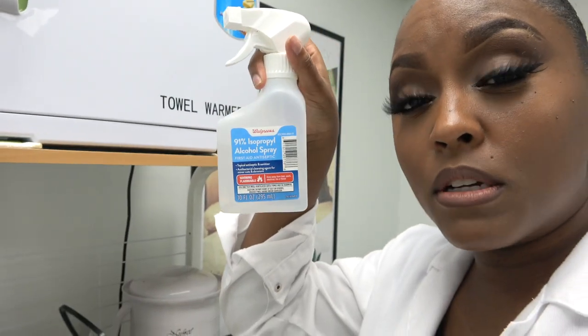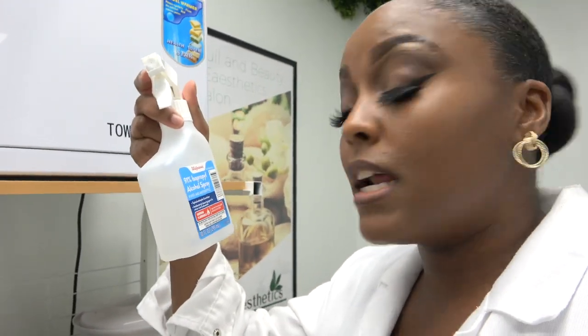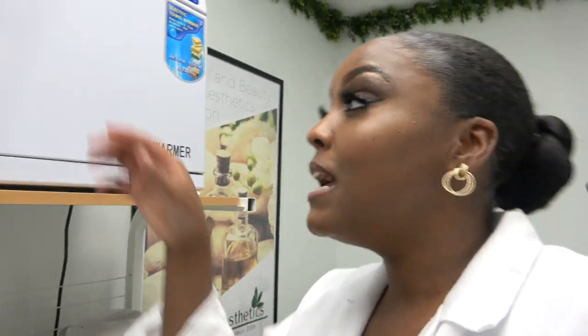Always keep in mind: at the end of every service day, make sure you clean your towel warmer out with alcohol. I always use 91% — and if they had 100% I'd use that too — because the higher the percentage, the more it's going to kill bacteria. So I'm going to open it up and show you guys.